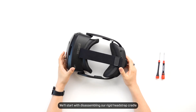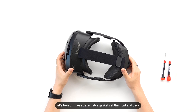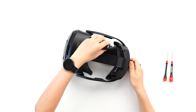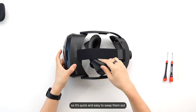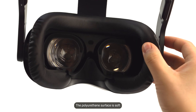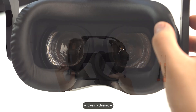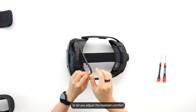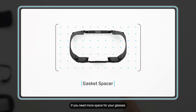Okay, let's dive in. We'll start by disassembling our rigid head strap cradle. First, let's take off these detachable gaskets at the front and the back. They're magnetic, so it's quick and easy to swap them out. The polyurethane surface is soft, comfortable, and easily cleanable. Each headset comes with one of these spacers to let you adjust the headset comfort to suit your needs, for example if you need more space for your glasses.